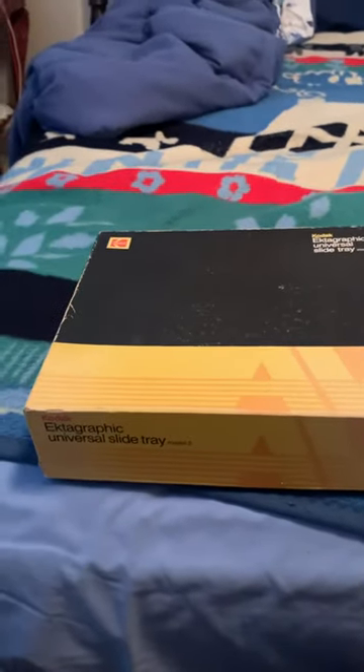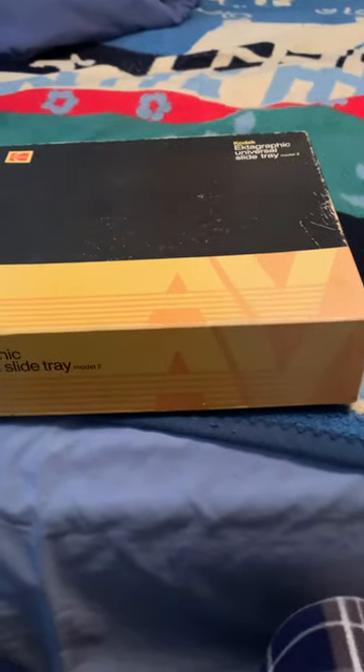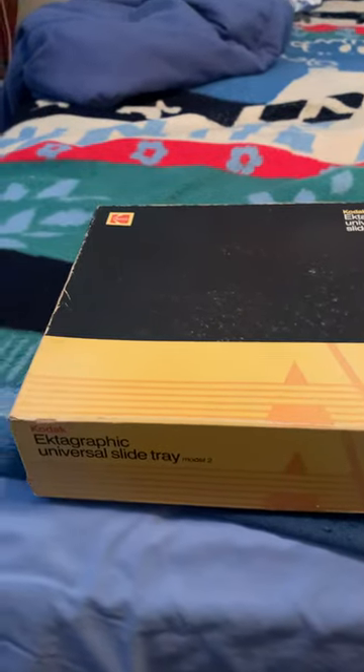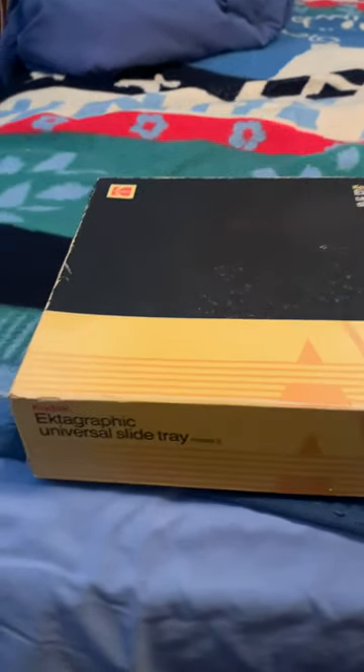Hey everyone, this is ByTheFamman here, and I got something really cool to show. So where I work, people throw a lot of stuff out that they've had for, you know, 30, 40 years, and they just throw it into a big garbage. We kind of just go and collect all the garbages, and this is one of the things that was in there.